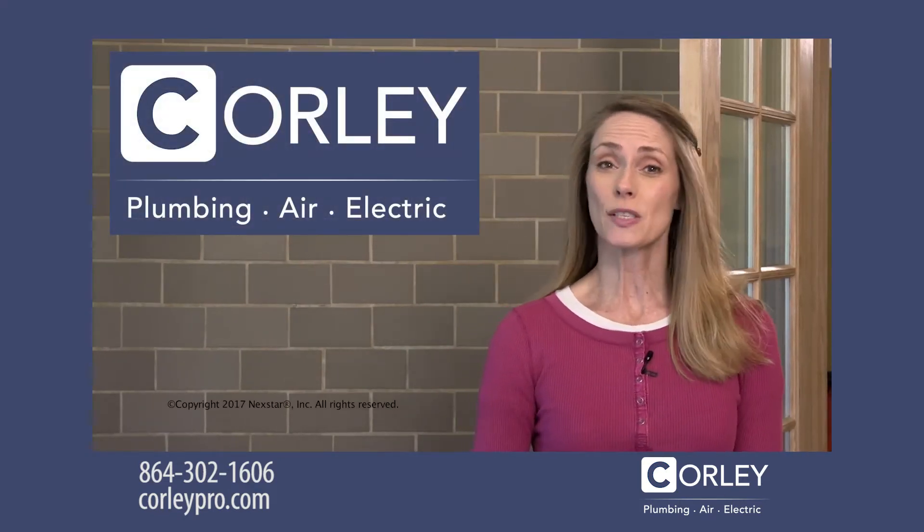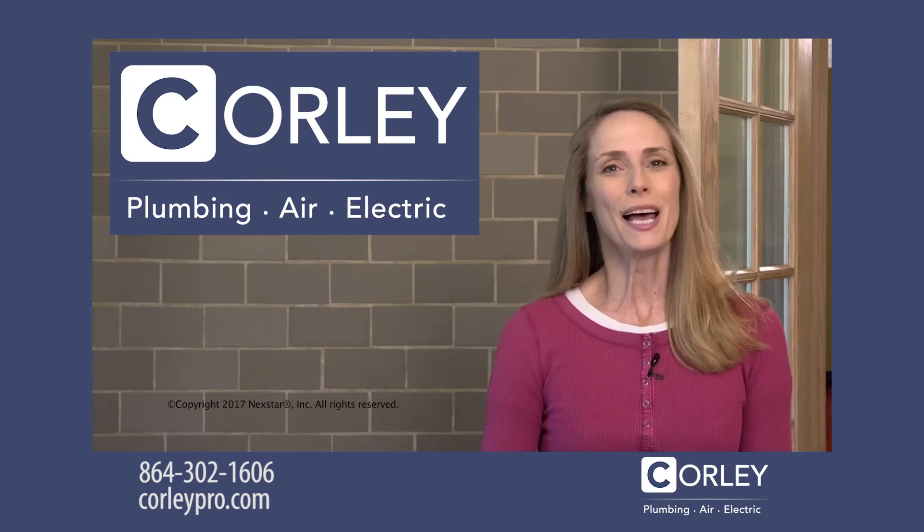If you'd like more information about outlets and switches in your home, give us a call. We'll be happy to help you out.